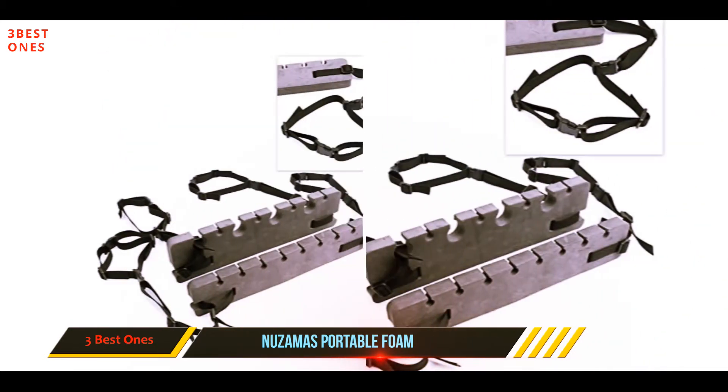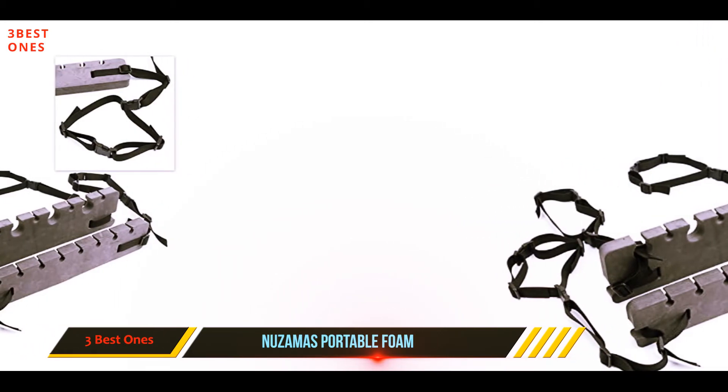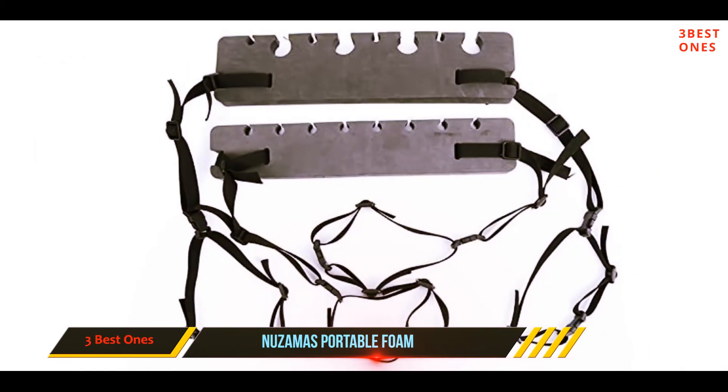If there are no handholds present, then modifying this rod holder to somehow hold tension shouldn't be too hard.